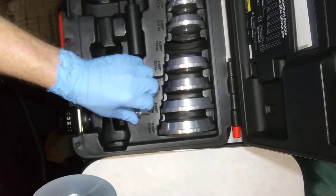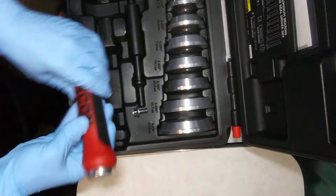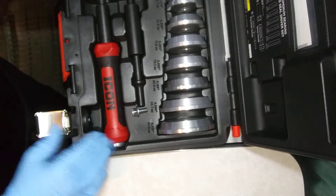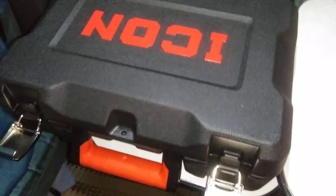If you're a mechanic working on vehicles, or just working on your own vehicle, highly recommend it. This is my little review on the aluminum bearing and sealed driver set. It's well worth the money.